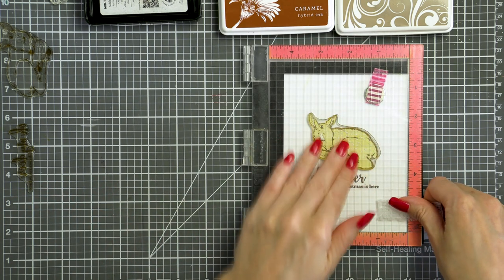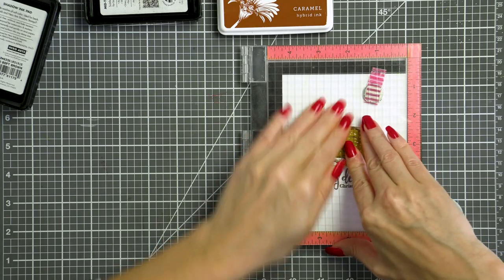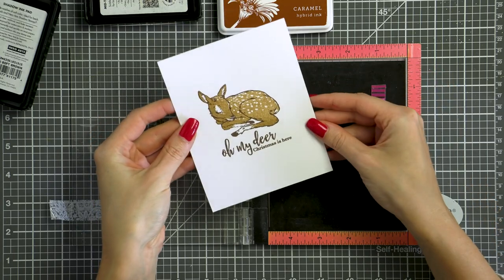I'm now going to stamp the most solid layer of the deer image using the lightest color of ink that I've selected, soft brown. It's easy to align and now we have a beautiful speckled detail to our deer, or to our font.